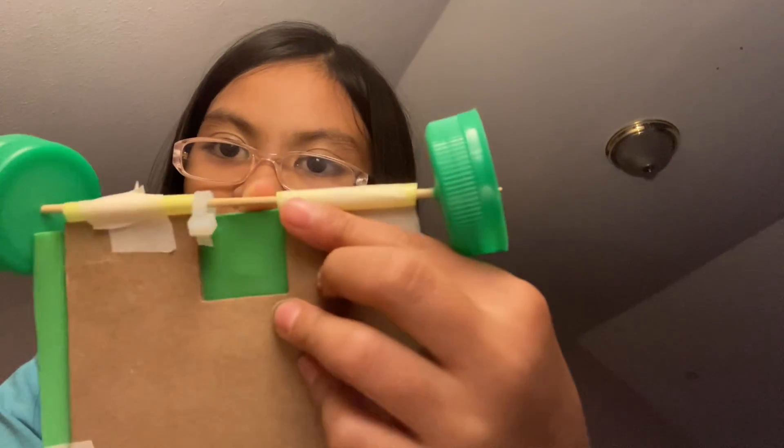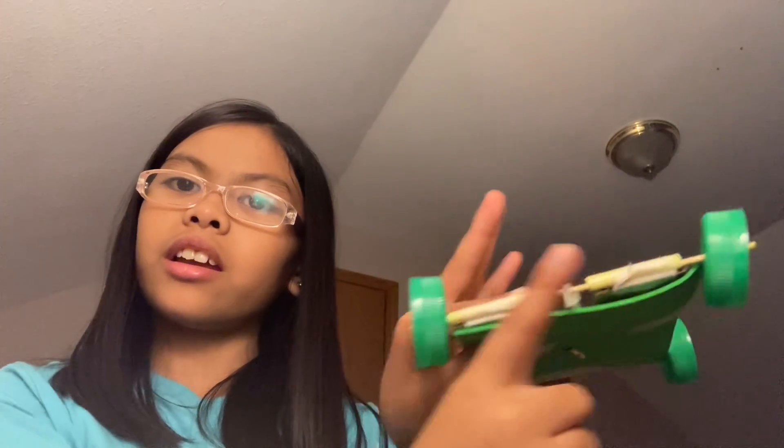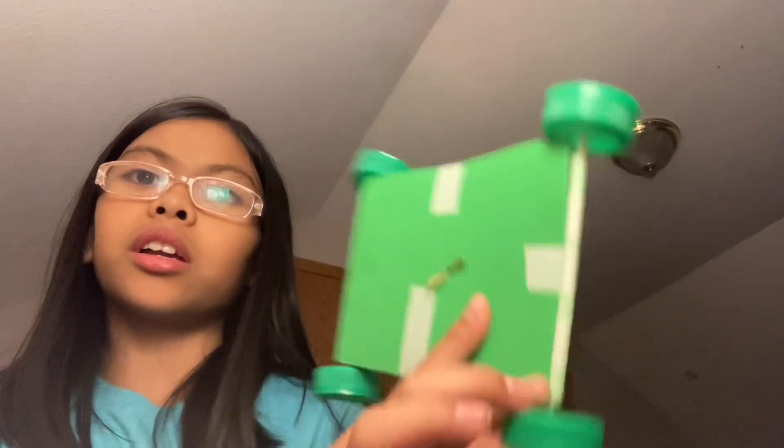You're gonna need these zip ties. You're gonna want to wrap it and put it over. So before you do that, you're gonna want to have this and place it into here. Make sure these are both facing a different direction. Then you're gonna want to put this in, grab your tape, and tape it so it's secure. Do the same thing — put this in and tape it.